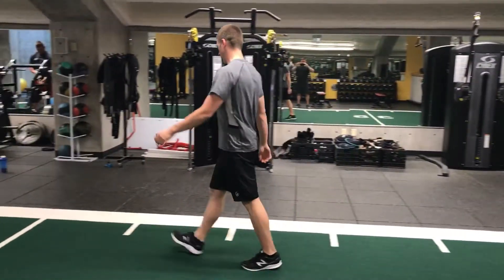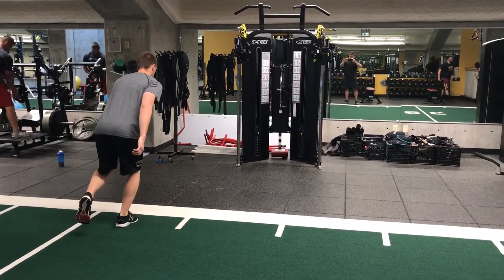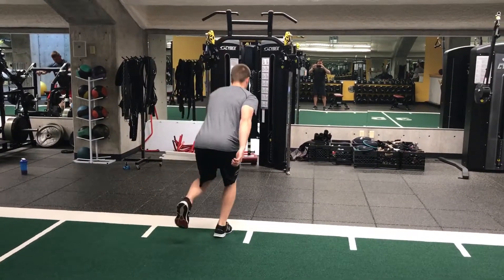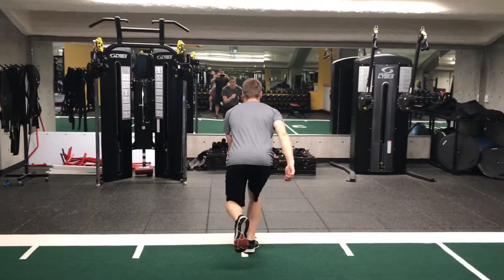Again, walk back in. Now you're going to go same foot — that right foot — but now it's going to be the lead foot. Jump and stabilize. Now it is the lead foot in front that has to take on all that force and stabilize in between.